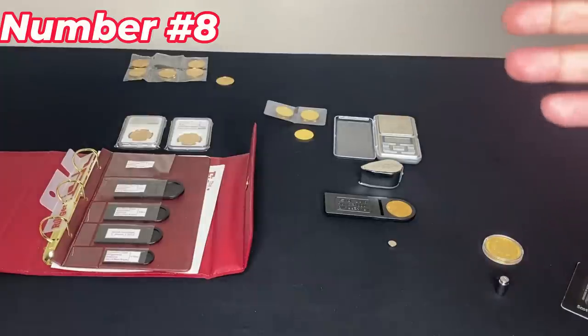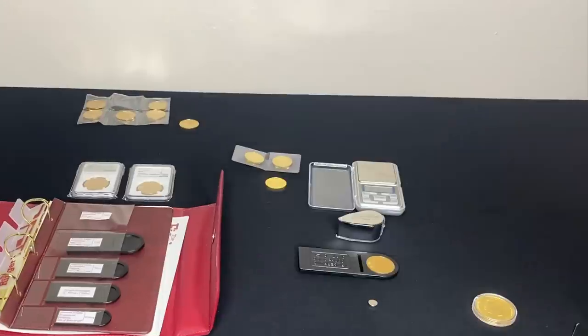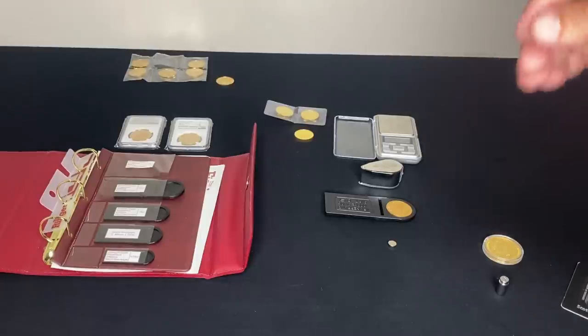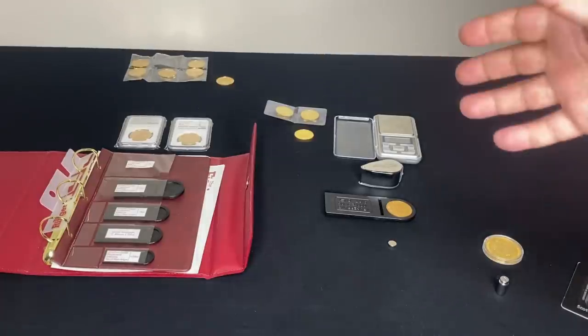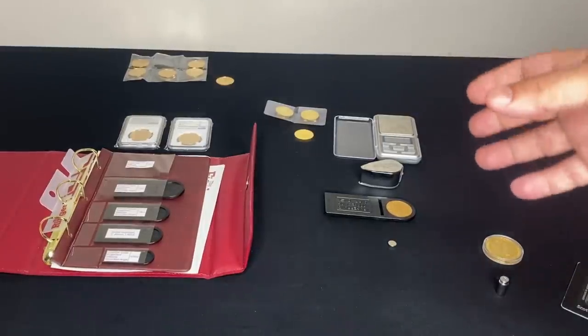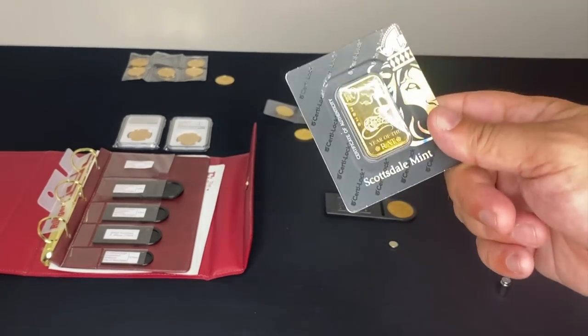Number eight is professional-grade tools found at coin dealers and shops. Most of us won't have access to these, so it's really important to be friends with the guys at the coin dealer. If you're respectful and they know you're there to do business, as a free service they can check your gold and bars to make sure everything is real — that way you don't potentially lose out thousands of dollars.